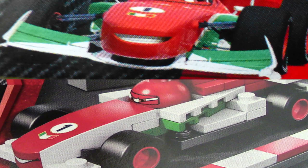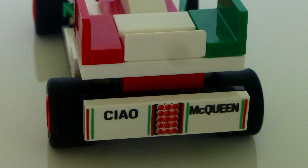Just the bumper and the spoiler are white, but in the movie they're green. And on the bumper, it has the stickers saying Ciao McQueen. That means Bye McQueen in Italian.